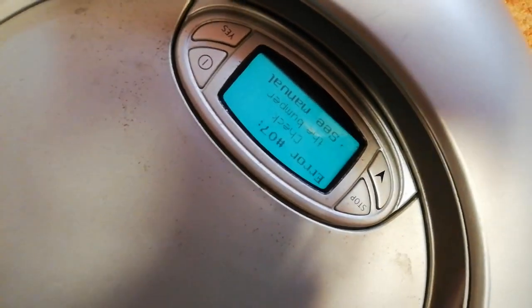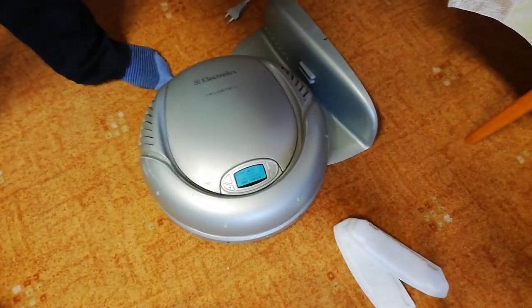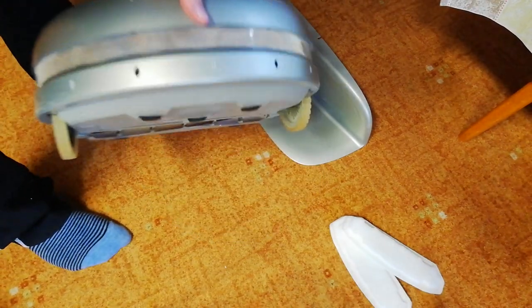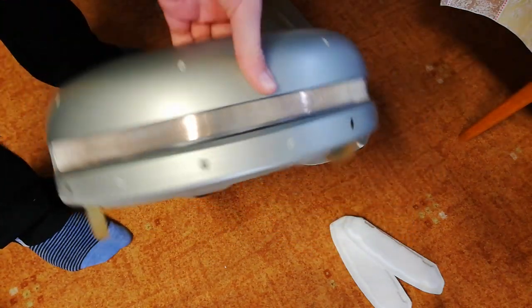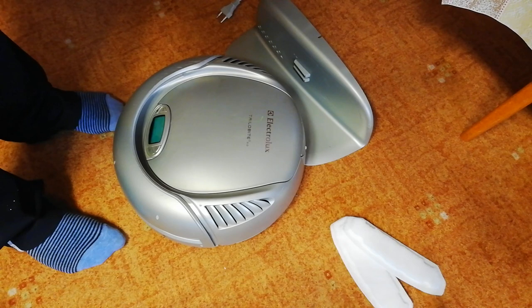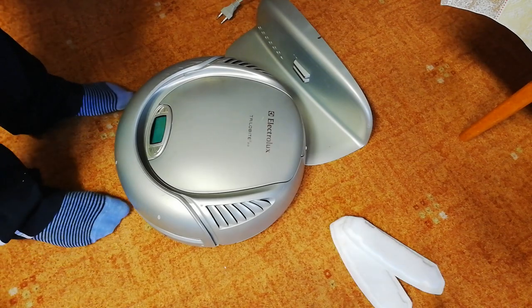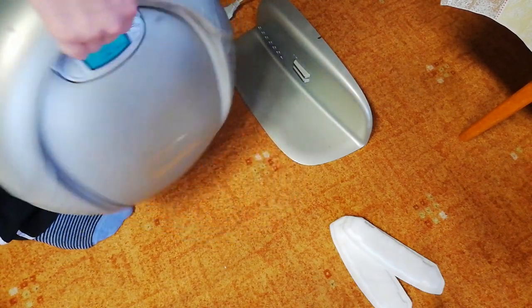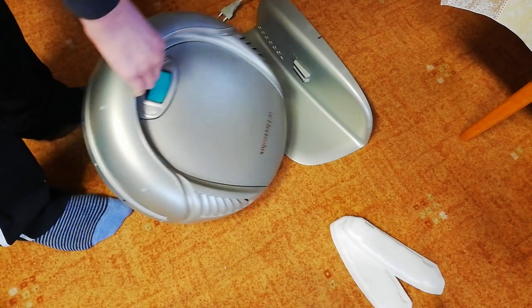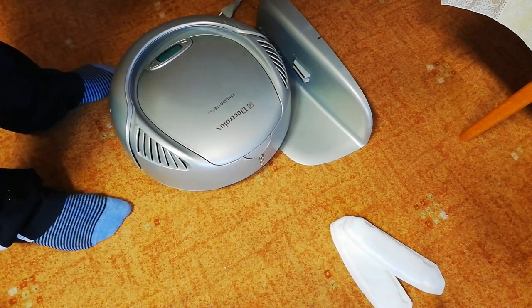Then it shows 'check the bumper,' so I think this robot is broken. I checked the bumper completely and it is totally okay. I must write to the seller and tell him he gave me a non-working Trilobit.